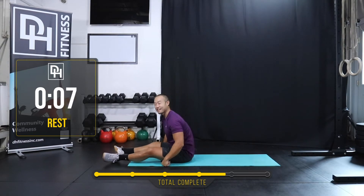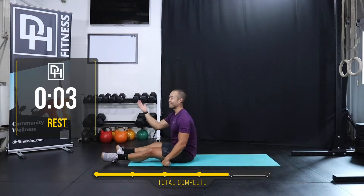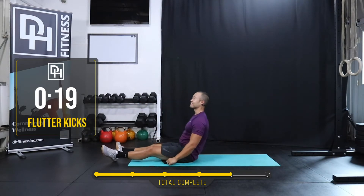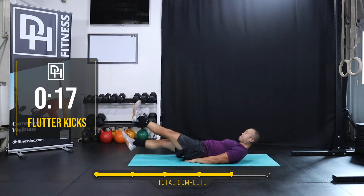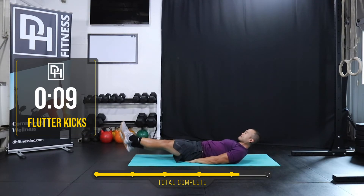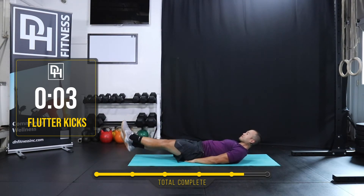Guys, last minute. Last minute. Sorry if you're hearing a lot of wind — all this sitting up action. Ready? And go — flutter kicks. Small kicks. Keeping my core tight. Five more seconds. Three, two, one. Rest.